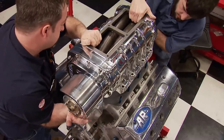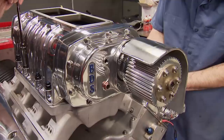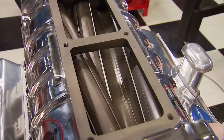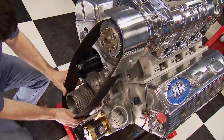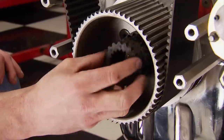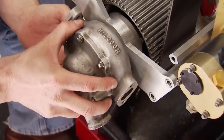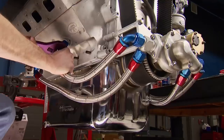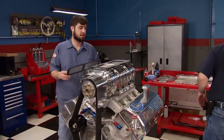Blower Drive Service, or BDS, serviced the old Mooneyham 871 blower — replacing the blower drive hub, all bearings, and the internal seals. BDS also sent us the correct-link blower belt for our pulley combination. A rubber coupler makes the link from the crank to the crank-driven Milodon water pump. All-new Earls fittings and hoses dress the engine's cooling system.